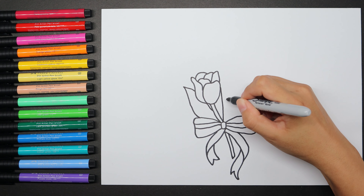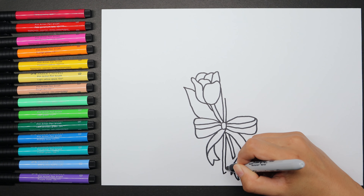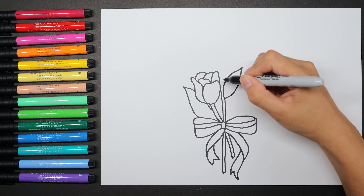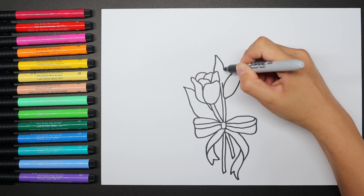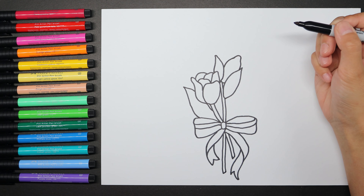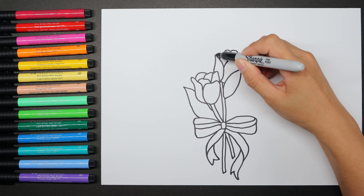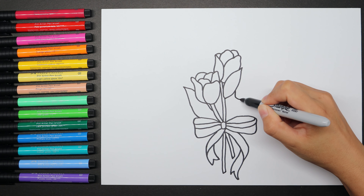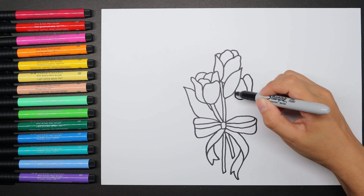Tulip stems only have one flower growing on the top. So for each flower, we're going to draw one stem. There is a small leaf. Each flower's main shape is based on the oval, but some of them, because of the side view, are a bit pointed on the top.